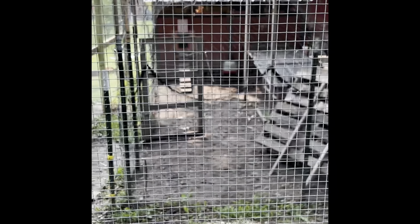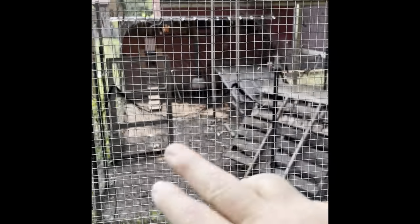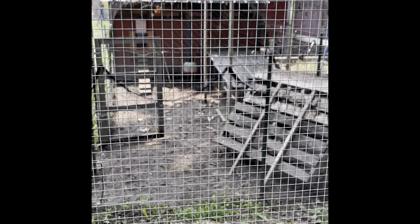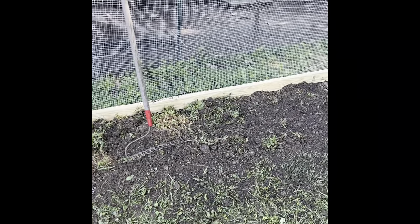I decided to take that little coop back out. I did have it set up inside the big run, but it was just taking up so much space. I want the chickens to be able to run around in here, especially when we're not there and they might be alone for a couple of days. Right now it's so wet in there — we've had so much rain it just doesn't have a chance to dry up, and the smell has gotten pretty bad with a lot of flies. I think that's going to be remedied quite a bit once we get this all covered.